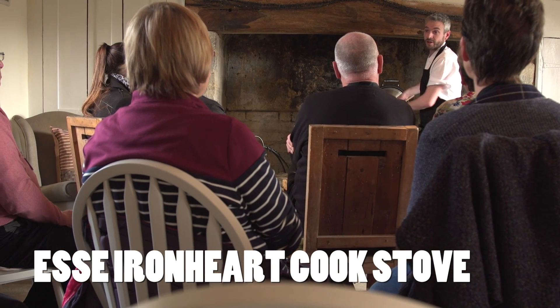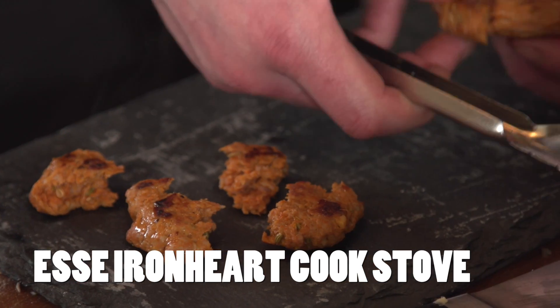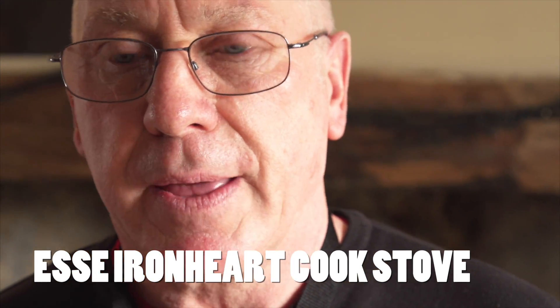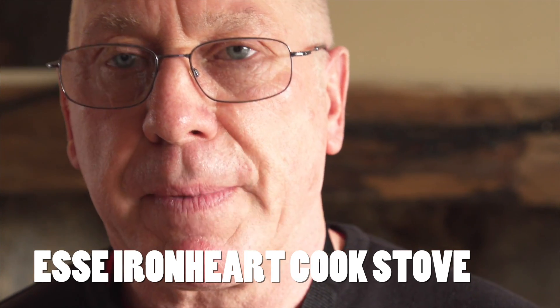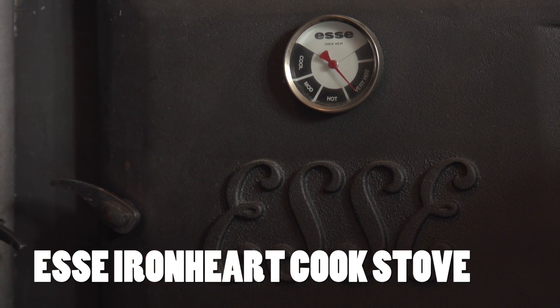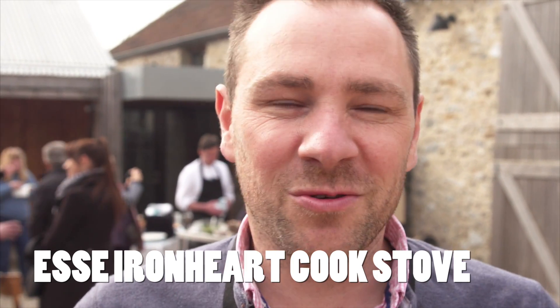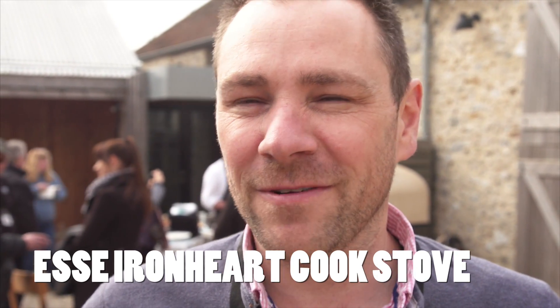We've had two Iron Hearts — fantastic pieces of kit — and the customers throughout France where we sell to, they love the experience and we've had excellent feedback. You can sit there in front of it with a glass of wine and enjoy the flames from the glass door, and you can also cook your dinner on it as well. People love it, it's fantastic.